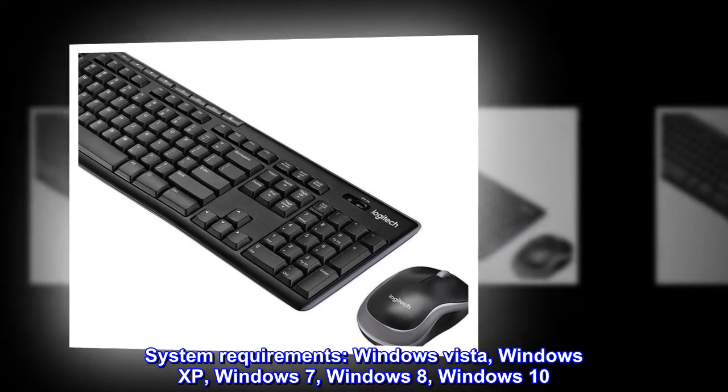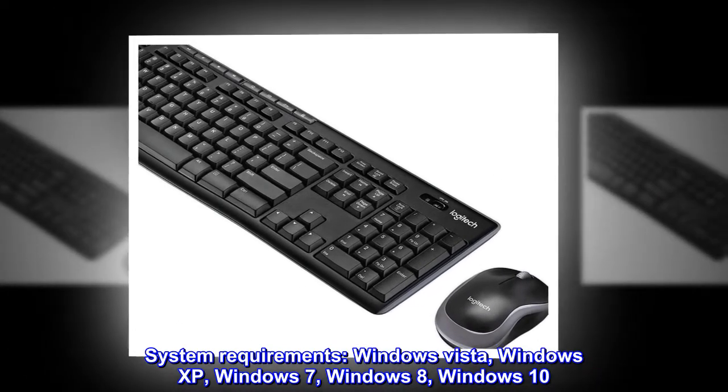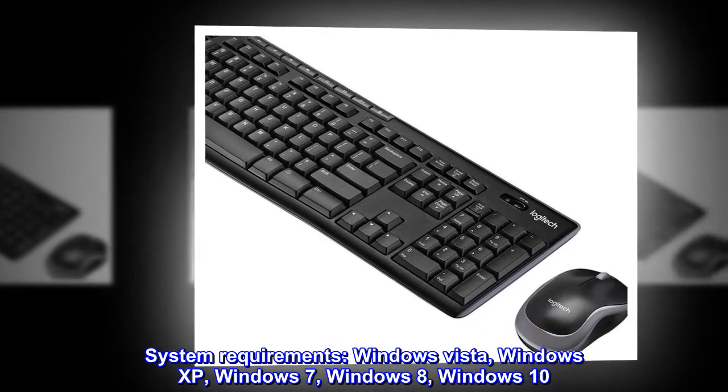System requirements: Windows Vista, Windows XP, Windows 7, Windows 8, Windows 10.